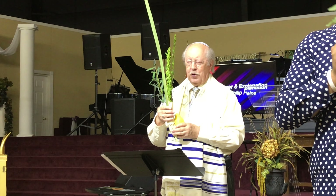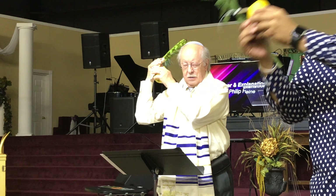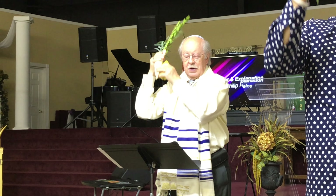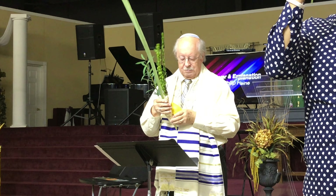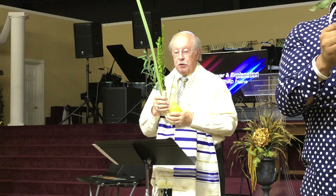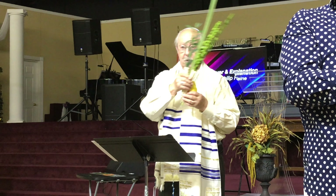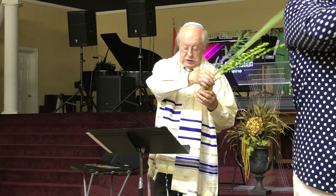Now we're going to go behind us, over your right shoulder back — one and back, two and back, three and back. Now to the left, to the north — second time out and back, third time out and back.